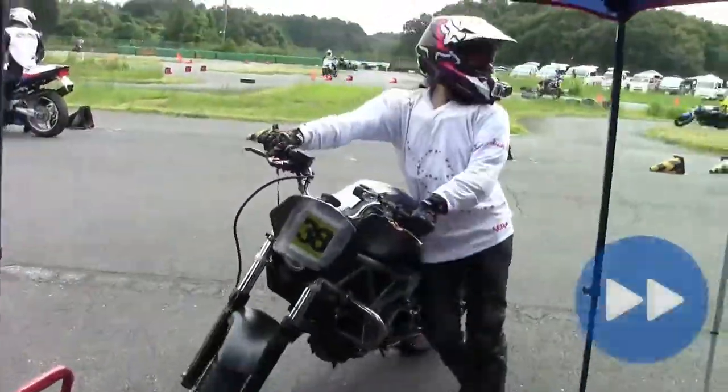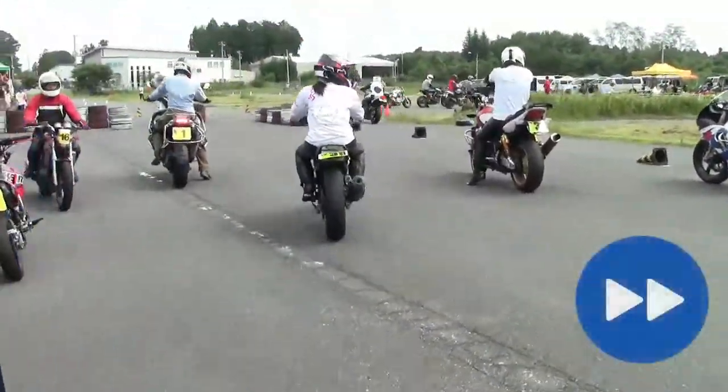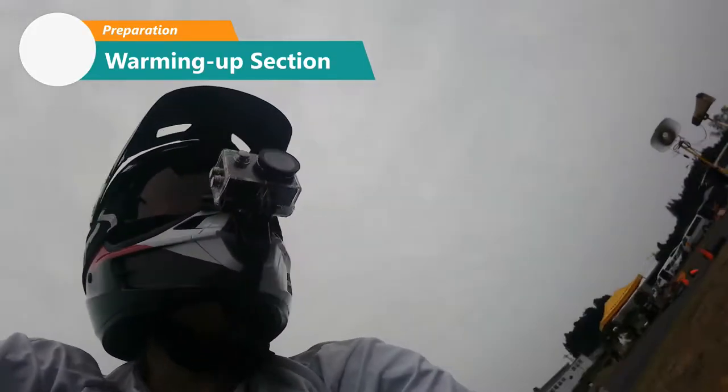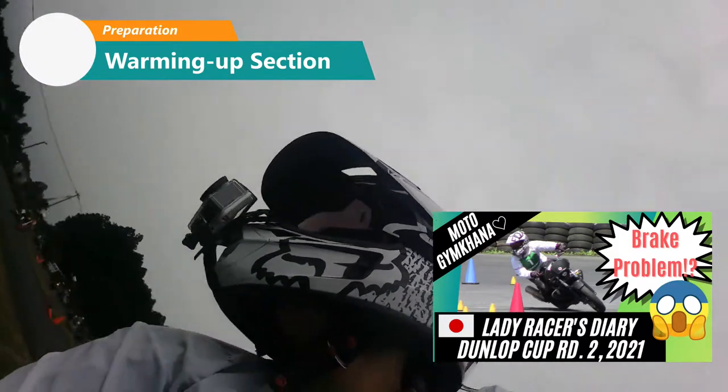Before the actual course, we can ride in the warming up section. We use the long area for warming up. While warming up, I want to answer a viewer's question from my previous video.